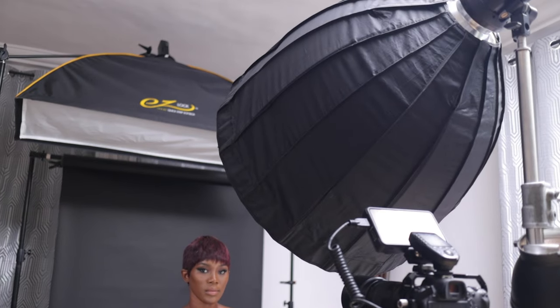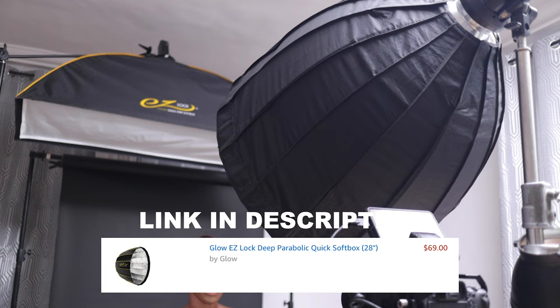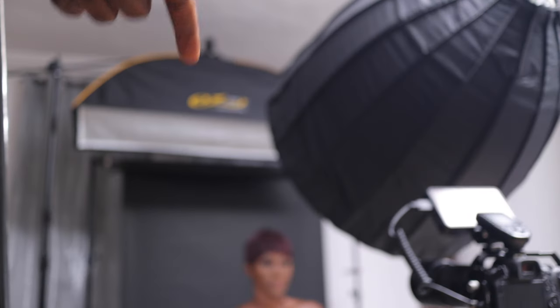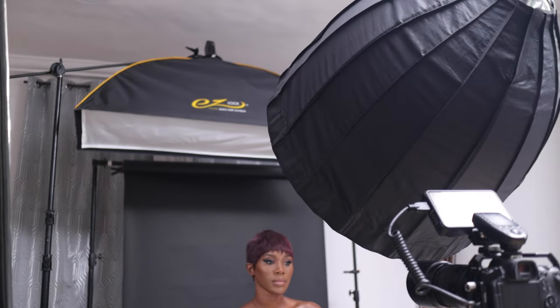Up above is my small deep parabolic modifier, and right at the back is the EasyGlow strip box, but this time I've positioned it a little bit differently. I want to edge her hair out from shoulder to shoulder. This video is just supposed to let you see how I capture really sharp beauty images. We're going to look at the camera settings so if you want to replicate it, this is both the lighting setup and the camera setup.